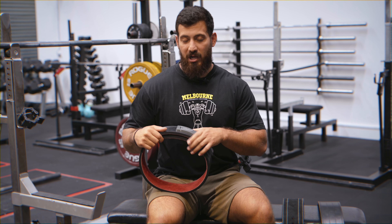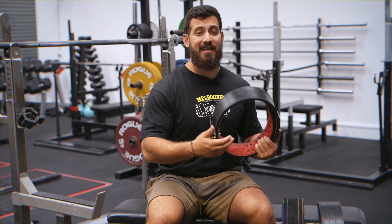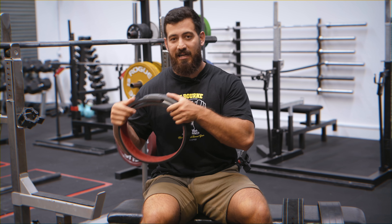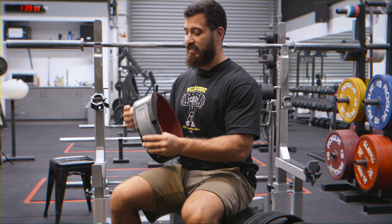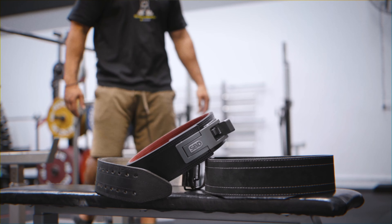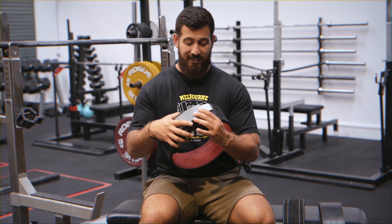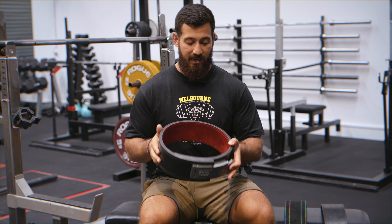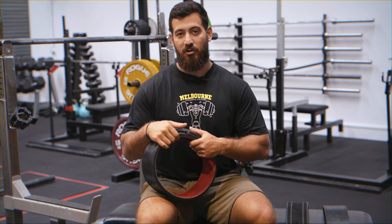The final thing to consider when buying a belt is what equipment is allowed in what federation. You need to check with the federation you're competing in if the belt is approved, because the last thing you want is to buy a belt and then find out you're not allowed to wear it in competition. SBD is approved in pretty much all federations, so it's a safe bet to buy this belt, and it's also going to last a very, very long time. If I was to recommend a belt as a powerlifting coach and as a powerlifter myself, I would always go with the SBD. Absolutely love this belt — pretty much recommend it to all my clients. It's the good old: buy nice or buy twice.